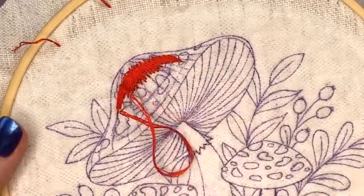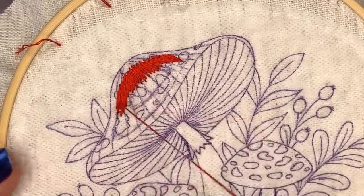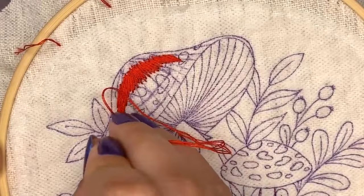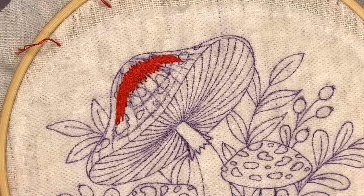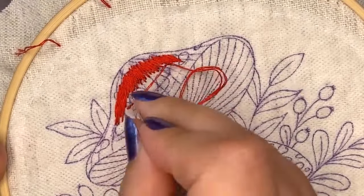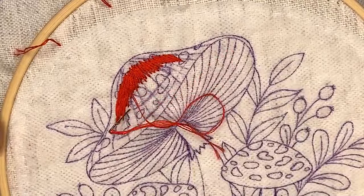If you have enough time you can stitch with only one strand of floss - I'm using two strands to keep the live stream shorter. As you can see, sometimes I split my previous stitches and sometimes I go between them - I just make sure everything is filled with no gaps. If you see a gap you can go back and add one more stitch. If your fabric is a loose weave, another layer of fabric will help.